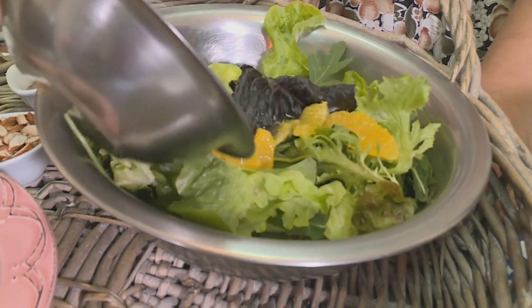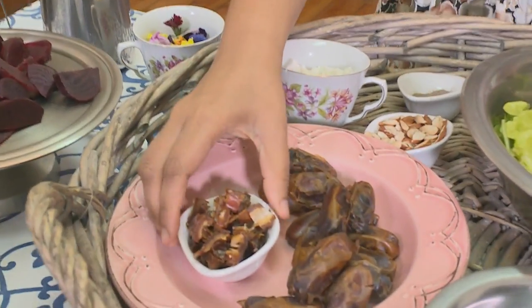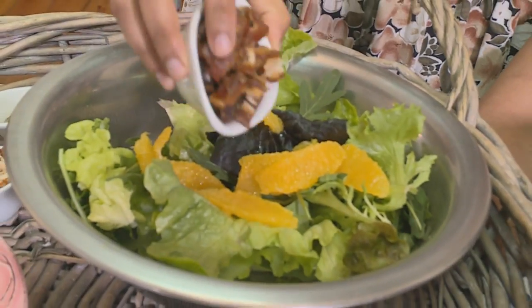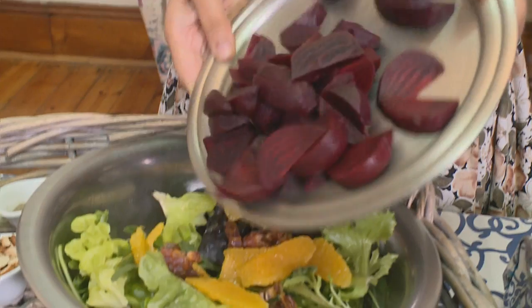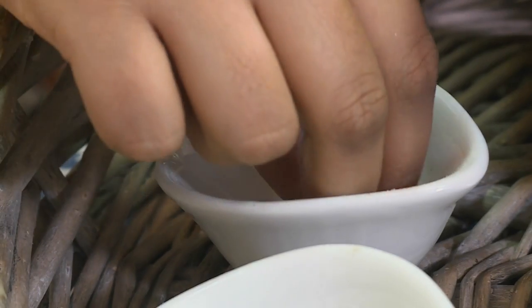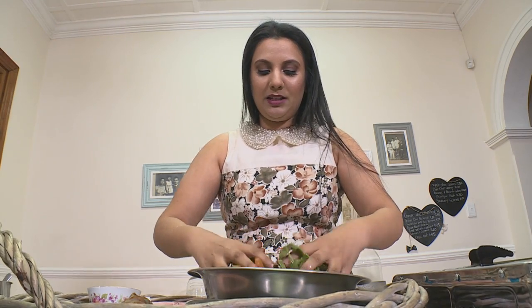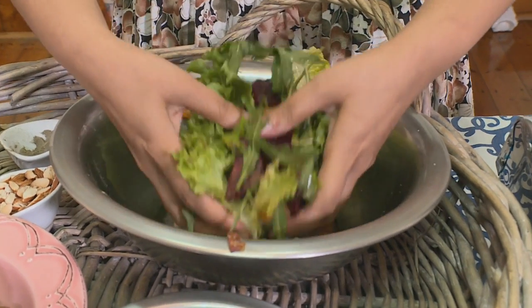The first thing I'm going to add in are our orange segments and the juice. Some of these chopped dates which adds a lovely sweetness. Our boiled beetroot, some pepper, a good pinch of salt, and we want all of these salad leaves to be covered in this wonderful orange juice.